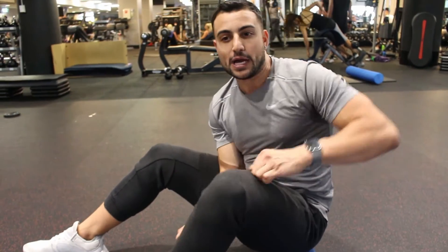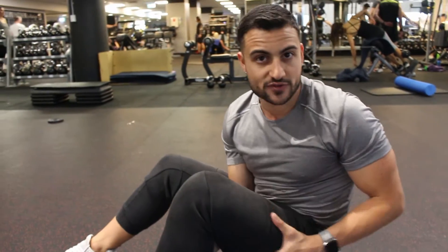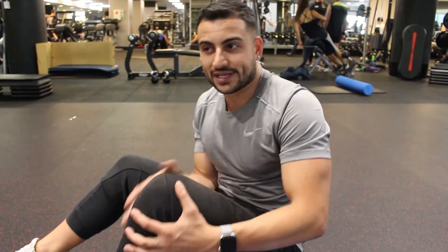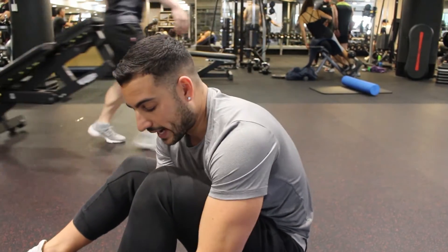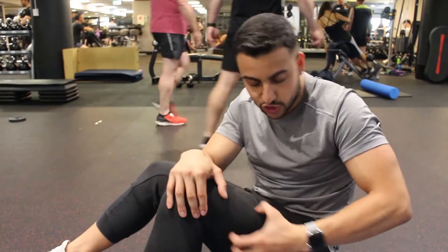Even people with ankle pain — when I see clients in the squat and their knee drives inward, they usually tend to have a tight ITB. Because when the ITB is tight and the knee is out of place and not working well, it's going to connect down to your foot as well. Remember, everything's connected. So guys, just try that one.